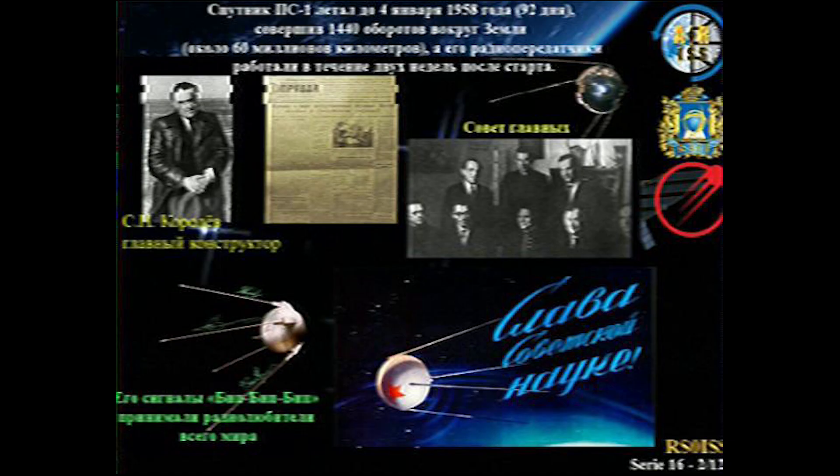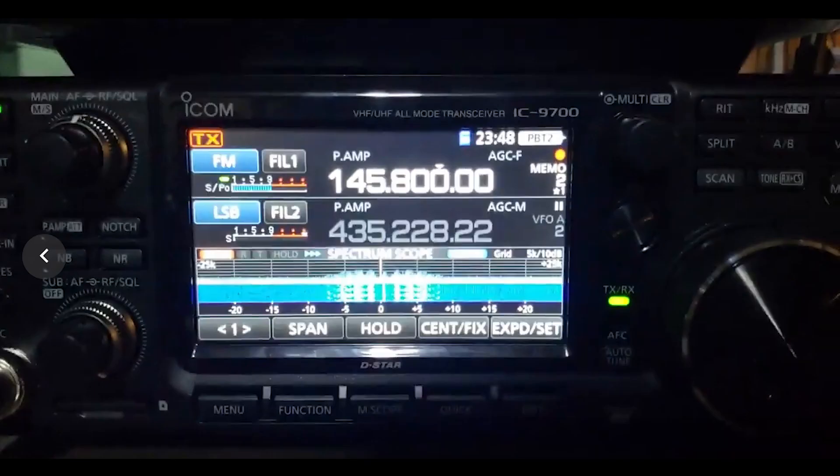In summary, it is possible to use the 9700 to automate ISS SSTV reception, but you'll probably get better results going outside the old-fashioned way with a directional antenna. If you liked this, make sure to hit that button and consider subscribing for more.